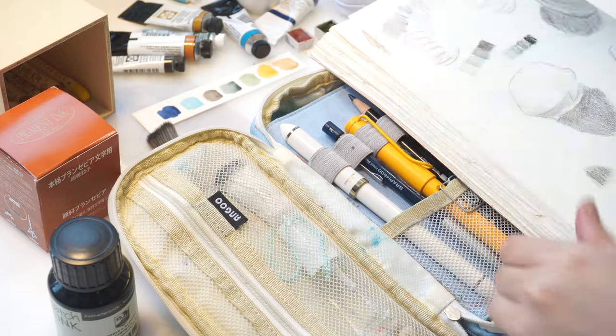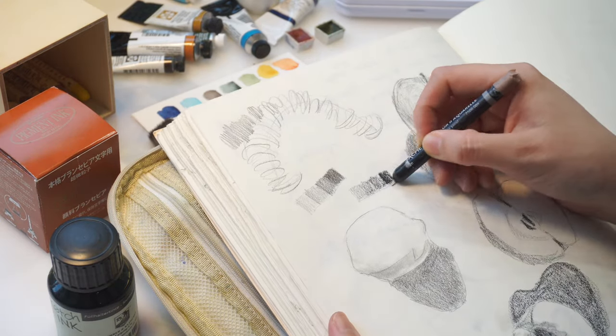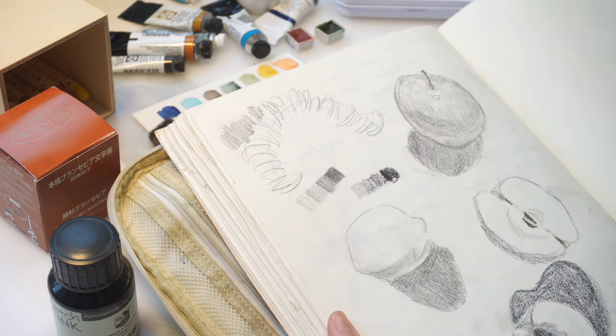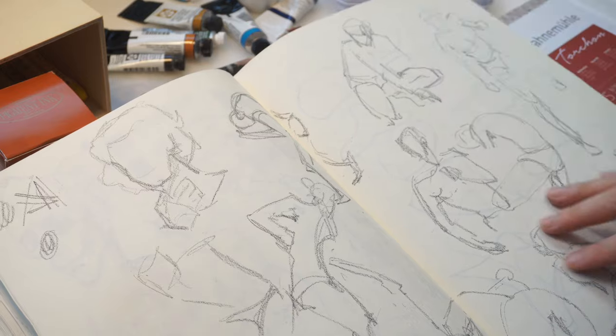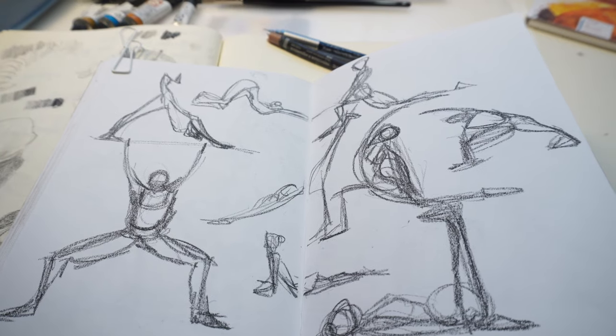I also like to combine it with this Caran d'Ache water-soluble black crayon. This one can make a much darker black than the Polychromos black pencil. I love that I can quickly put down a very wide range of values with this crayon, and I noticed that holding a crayon makes my gesture drawings look much more dynamic.